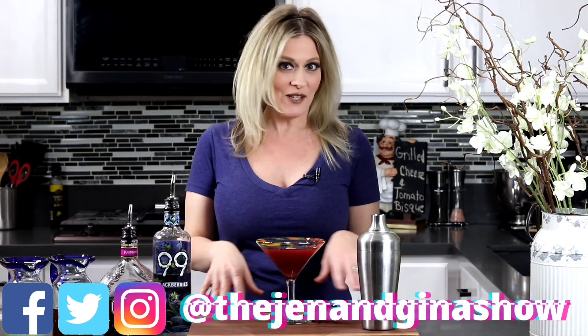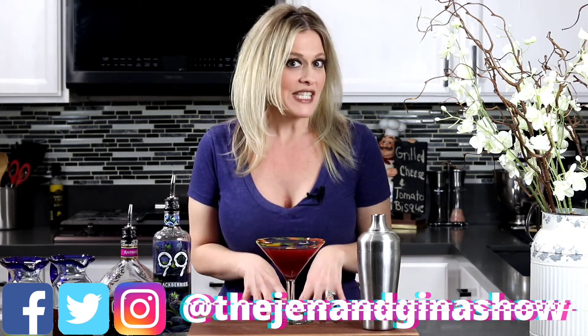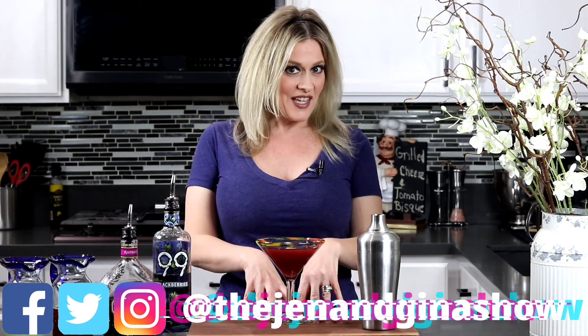If you haven't already, subscribe to my channel. You can also head over to all my social media and check out the Jen and Gina Show. Make sure to stay tuned for my next video and I'll see you guys soon.